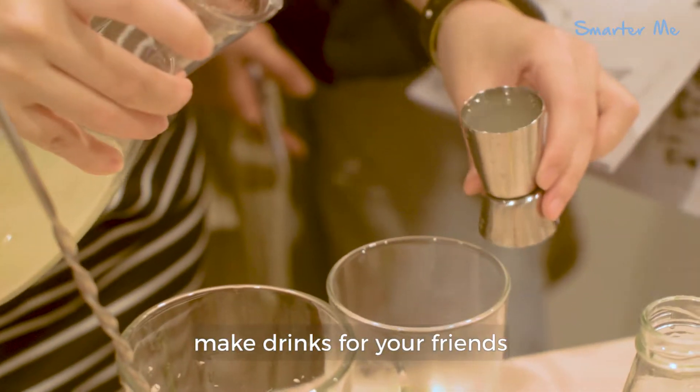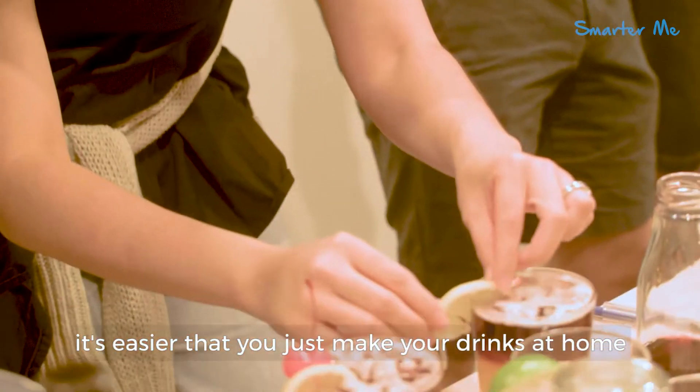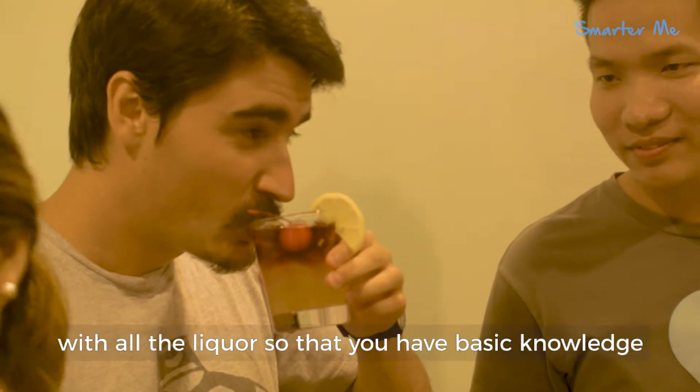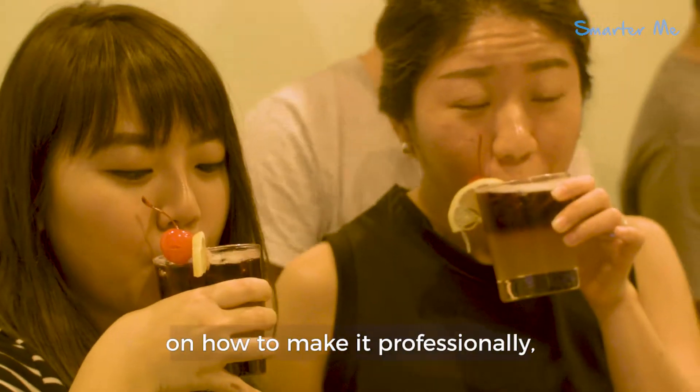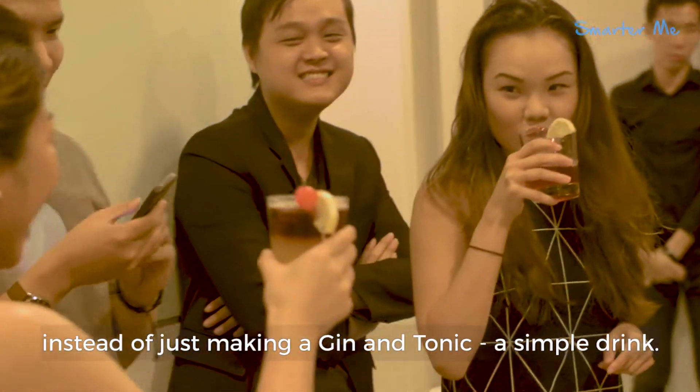This workshop will enable you to make drinks with your friends. So if you can't hire a bartending solution for your parties, it's easier to just make your drinks at home, so that you have basic knowledge of how to make them professionally, instead of just mixing gin and not making a proper drink.